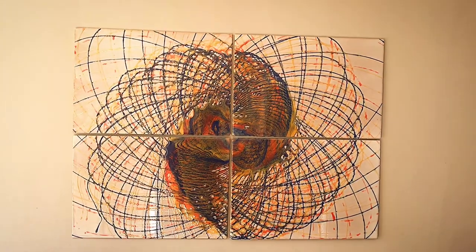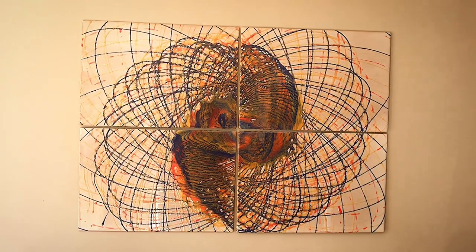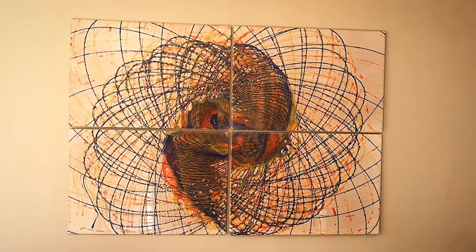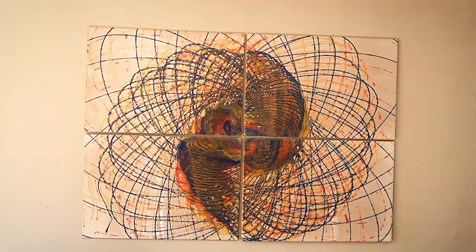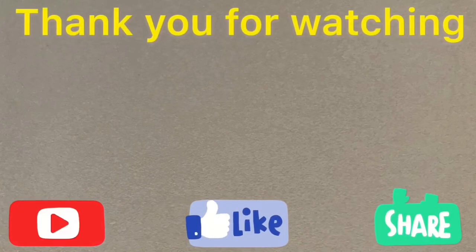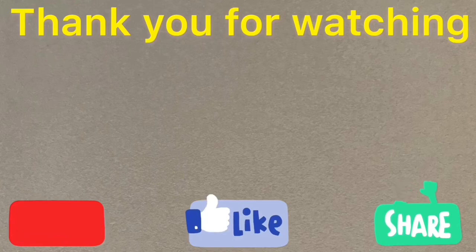I hope you like it. I would really appreciate your comments - let me know what you think. I think it's great and it was a really easy way to get four different colours in a pendulum swing. Thank you, I hope you enjoy it. Thank you for watching. Please subscribe, like, and share this video as much as you can to help my channel grow. Bye!